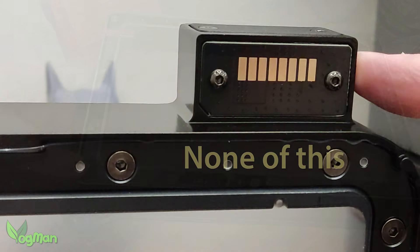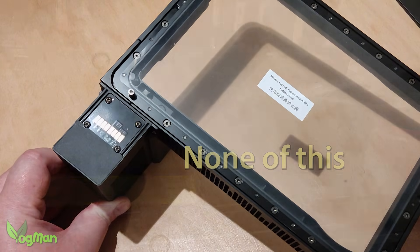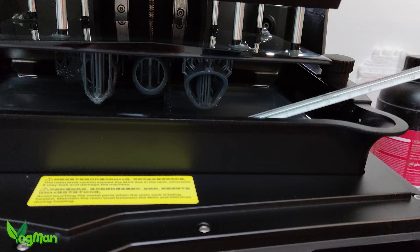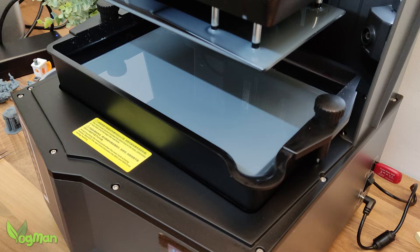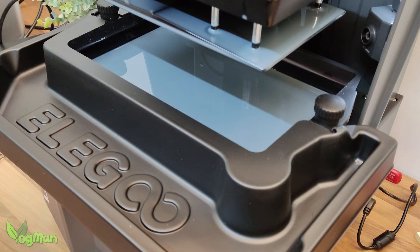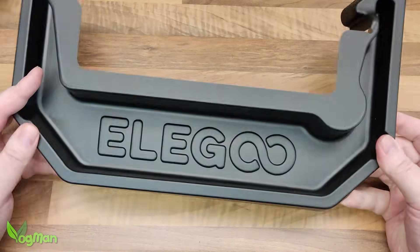There are no weird electrical connection points or cumbersome add-ons. If it wasn't for my trusty beer thermometer, I wouldn't even know it was working — but it does work very well, so nice job Elegoo. Now there's still a slop tray and I still hate it, but to help you prevent dripping resin everywhere, this flimsy device attaches ready for print removal.